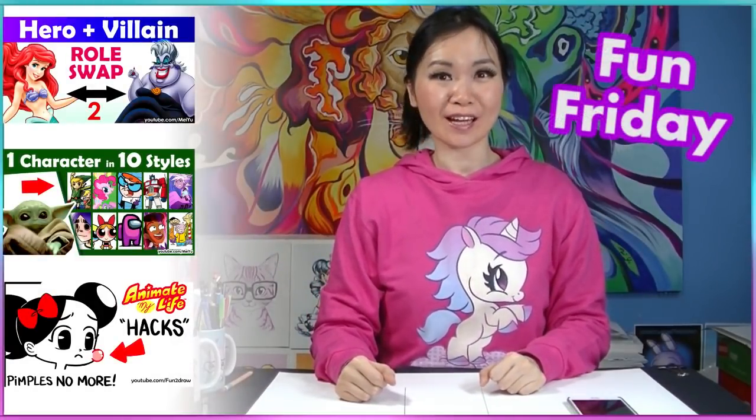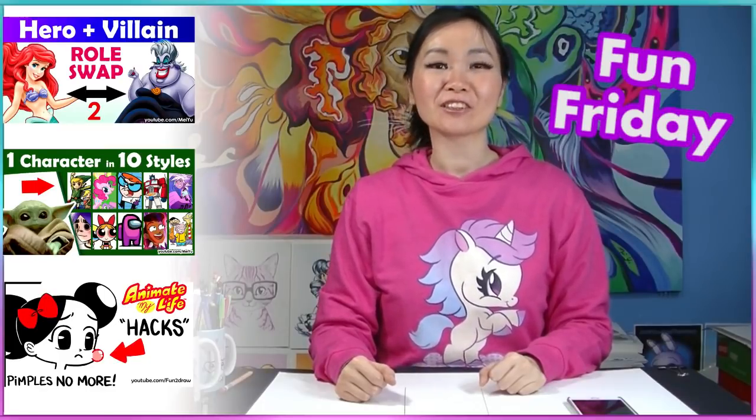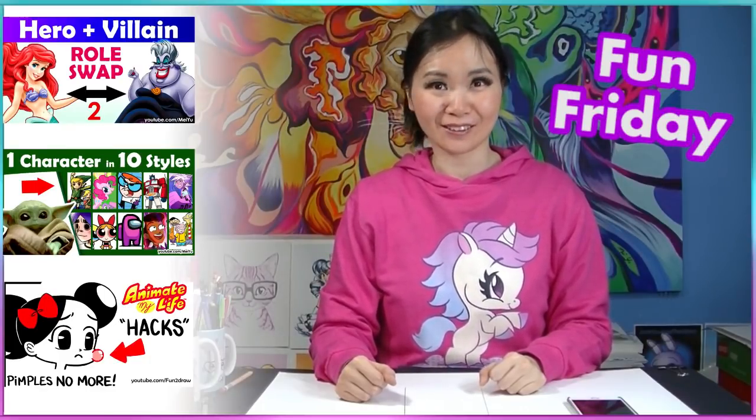Hey everyone, this is Mei Yu and welcome to another fun Friday video. Every Friday I try to do something new, fun, or challenging. So today I'm gonna be doing another 10 minute, 1 minute, 10 seconds challenge.